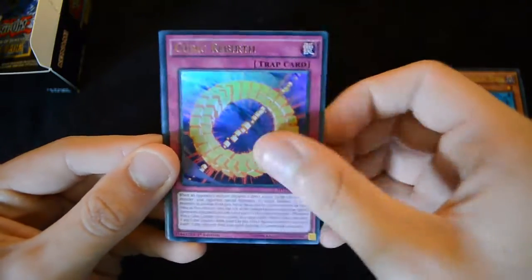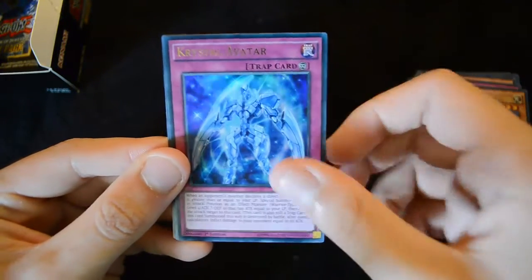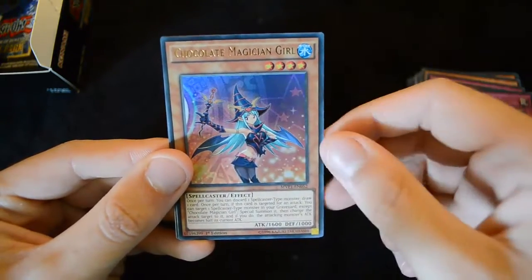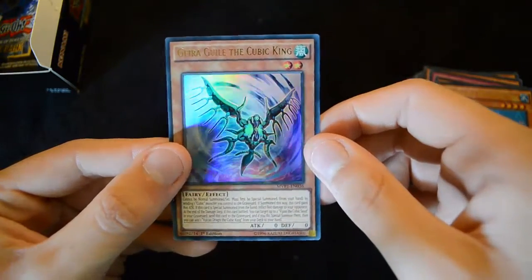Then we have a Cubic Rebirth, a Palladium Oracle Mahad, Crystal Avatar, and Chocolate Magician Girl, as well as Ghira Guile the Cubic King.